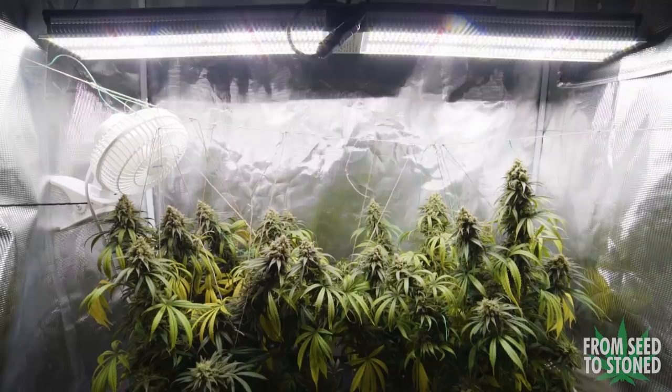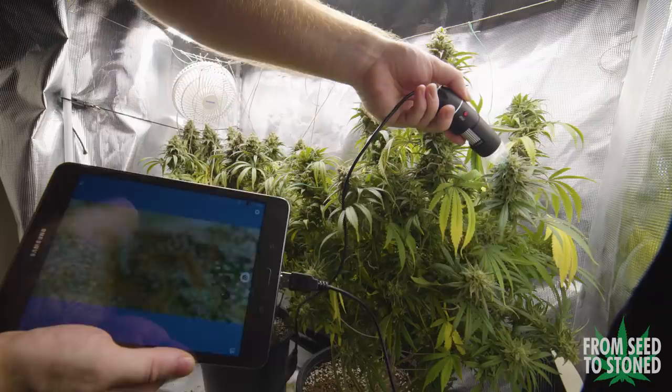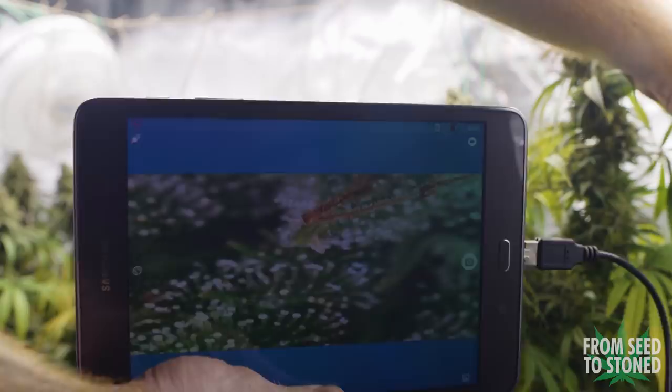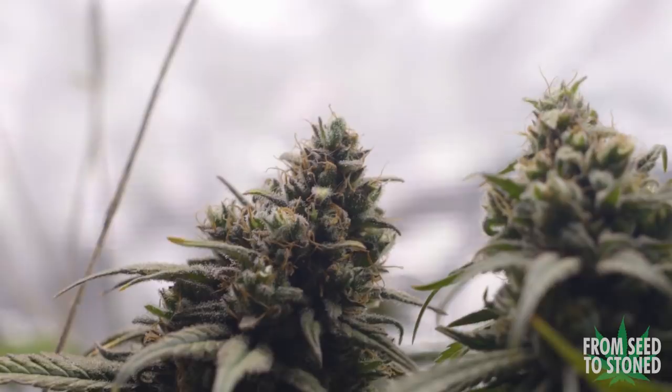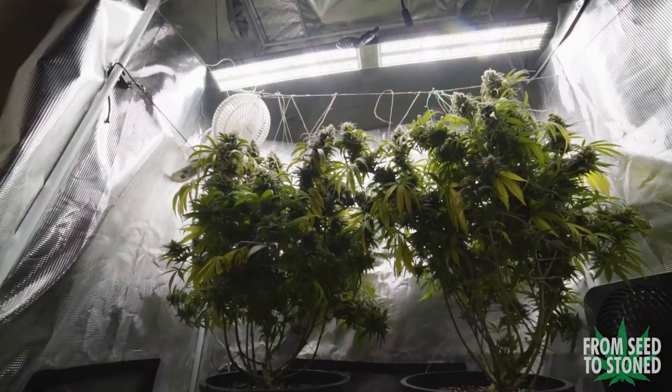At week eight in flower it was time to start checking the trichomes. Previously I used a jeweler's loupe, but this time I bought a cheap USB microscope which allows me to see the trichomes up close. Don't harvest based on pistil color — harvest based on trichome color. When the trichomes are all milky the plant is at its most potent state for THCA, and when they begin to amber, CBDA levels begin to increase. I personally like a blend of 70% milky and 30% amber for anything indica or CBD related. Sure enough the plants are ready to harvest during their eighth week in flower.